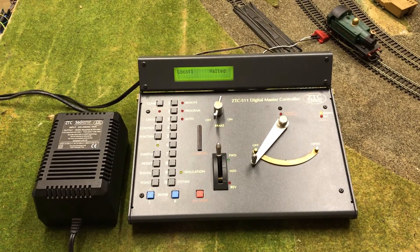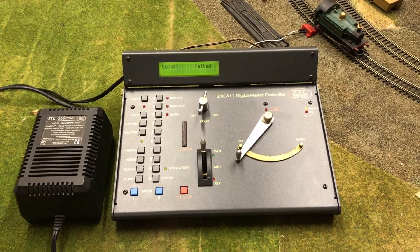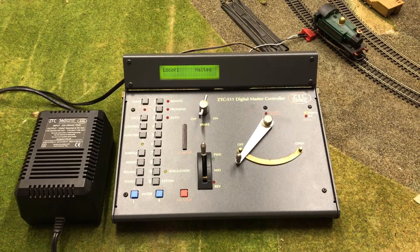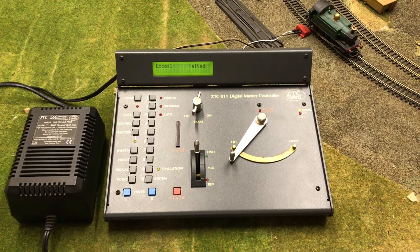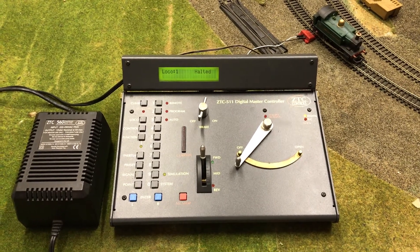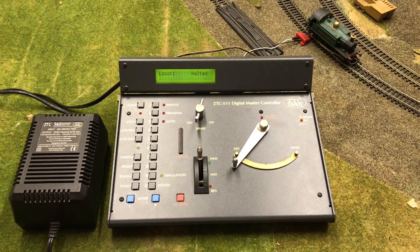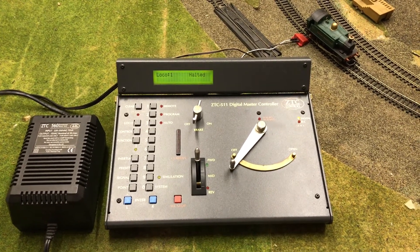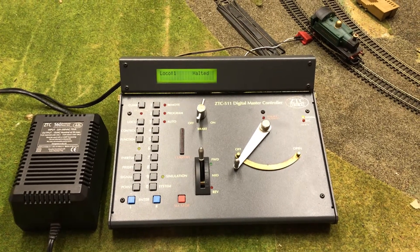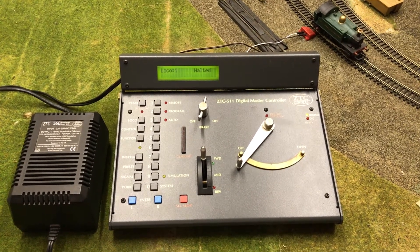Hello, it's Justin here once again. This time I've got hold of a ZTC 511 digital master controller. Some of you may know that the people who worked on Zero-One also worked on the Taunton controls system, and some people think ZTC stands for Zero-Two controller. It emulates Zero-One but also emulates DC and can provide DCC controls. To help this demonstration along, I've got my little Great Western 101 tank loco on the track, which has a ZTC decoder capable of all three types of control systems.